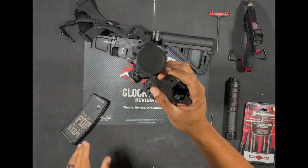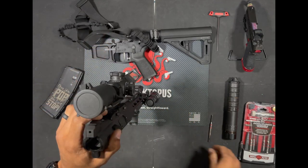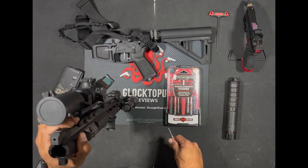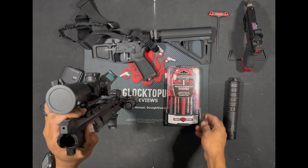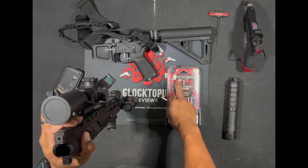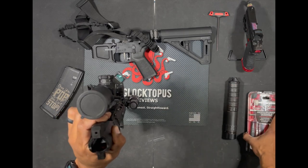Alright guys, now that we've got this upper off of the lower, to get this apart you're going to need a punch set. I always use my Real Avid AccuPunch set. This is a cheaper set of punches but it's super, super nice. They're affordable. You can grab these over on brownells.com. Comes with an array of steel punches, some polymer punches, a hammer, brass cap, polymer cap, and a steel cap. So it's just some nice options that they give you in this set.